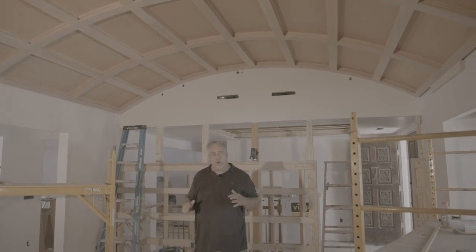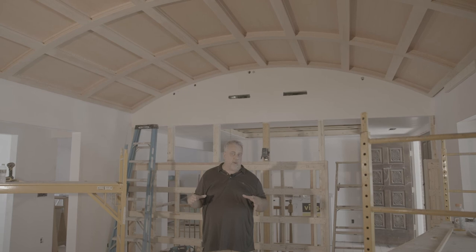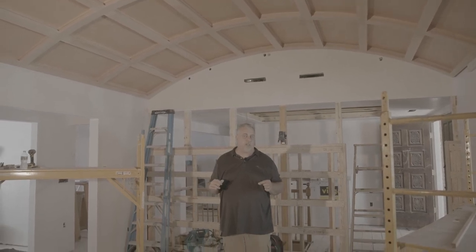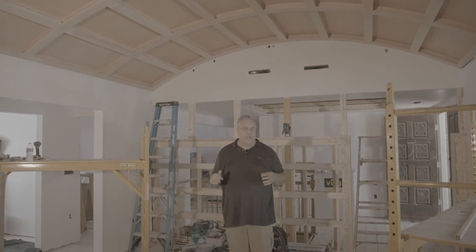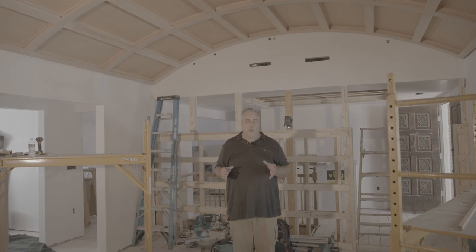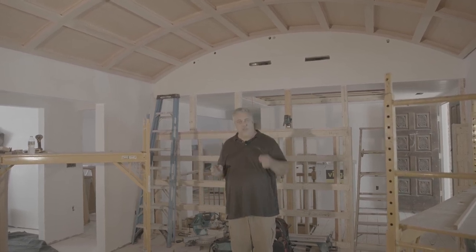Stay tuned in the future — I'm going to go back to the studio and we'll bring out that shop drawing and talk about some of the specifics about this ceiling. But stay tuned to the Build Show Network. We're going to have a really nice tour when this house is done, and we're going to come in and see this in all its glory. Thanks for joining us today.